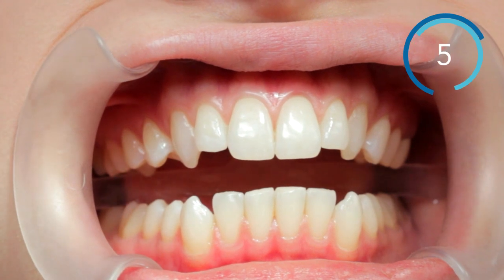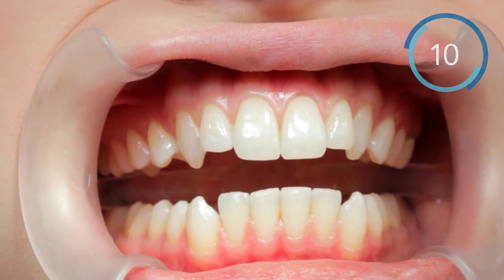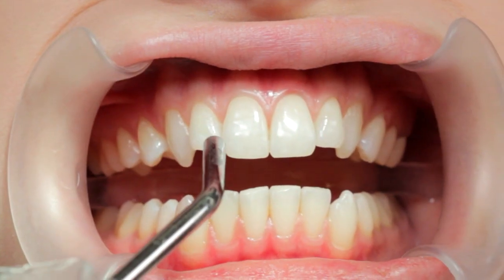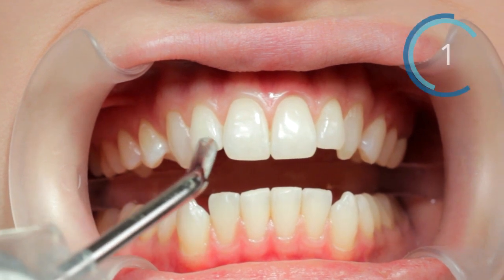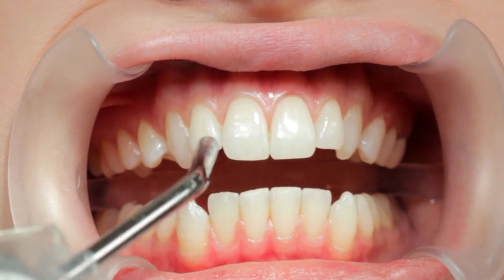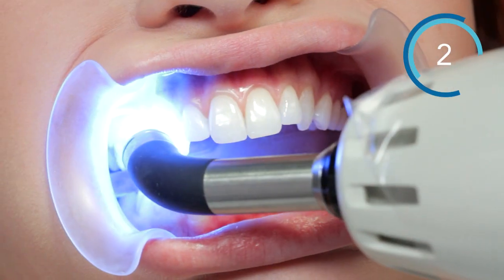If needed, use a cotton roll to prevent excess bonding agent from flowing onto interproximal spaces or tissue. Air dry with maximum pressure for 5 seconds until a thin adhesive film layer is formed. Any undried residue will hinder bond strength. Light cure for 10 seconds to maximize bond strength.